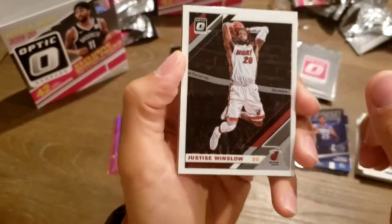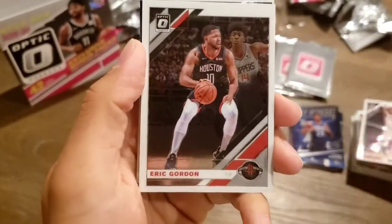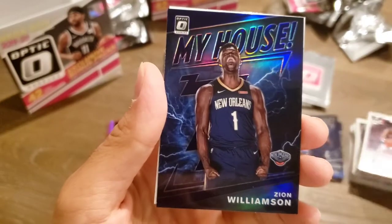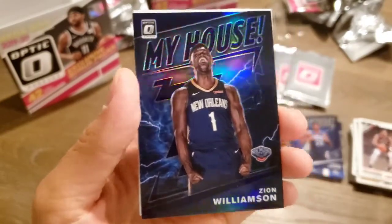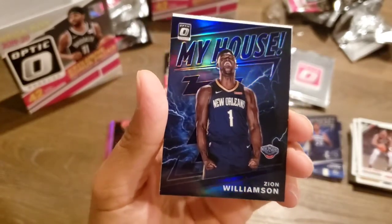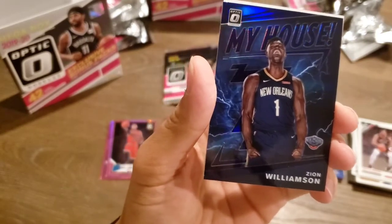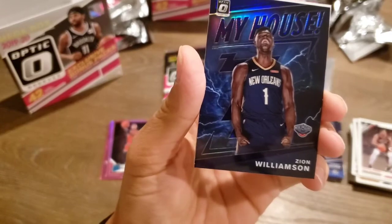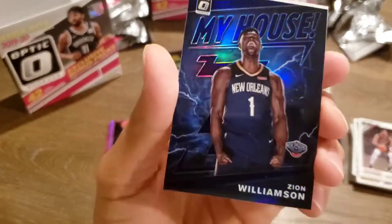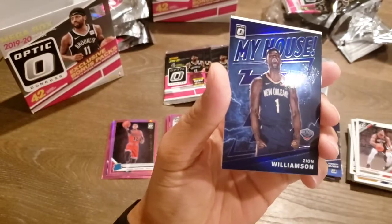Justice Winslow. Eric Gordon out of H-Town. I'm glad I got into that box — check that out, my house. Because I don't know the value of this card, I am going to put it in a one-touch right now.